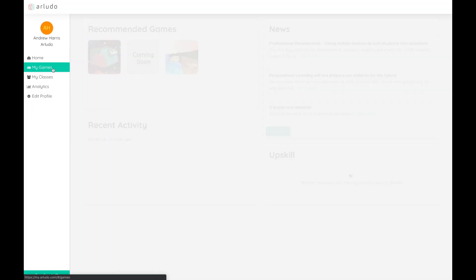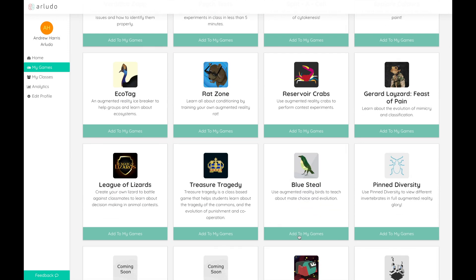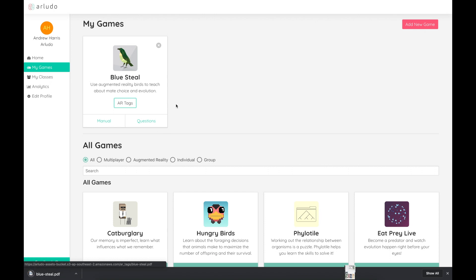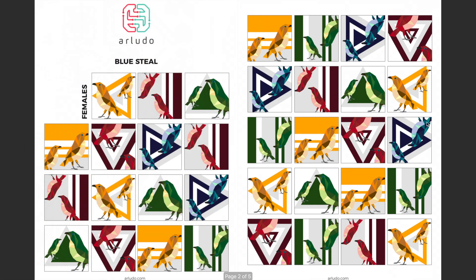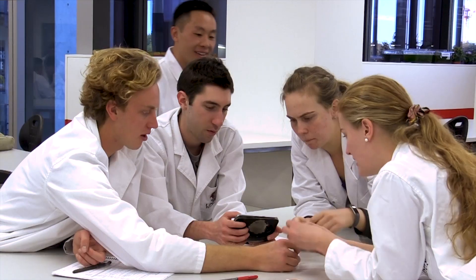To get things started, all you need to do is head to the my.arludo dashboard, add the game to your dashboard, click on the augmented reality tags, print those tags out, cut them out and make sure you keep them within groups, and then hand each one of these tags to the group members in your class.